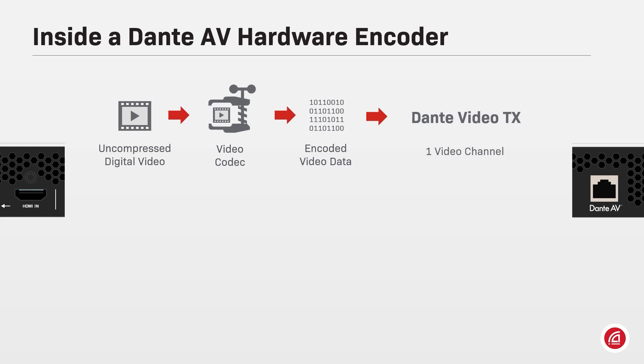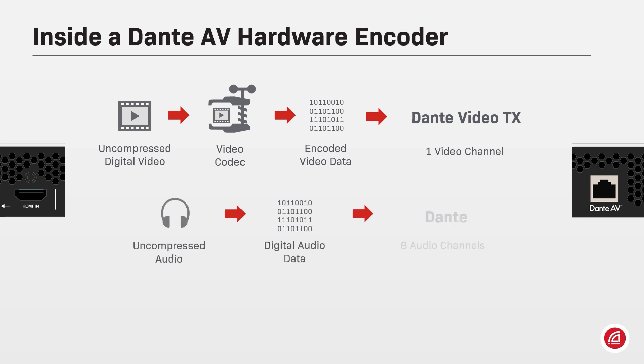Each encoder will generate one Dante video TX channel that can be shared with one or multiple receivers across the network. The audio channels coming from the video input are interoperable with all other Dante endpoints, and a Dante AV encoder can have up to eight audio channels.